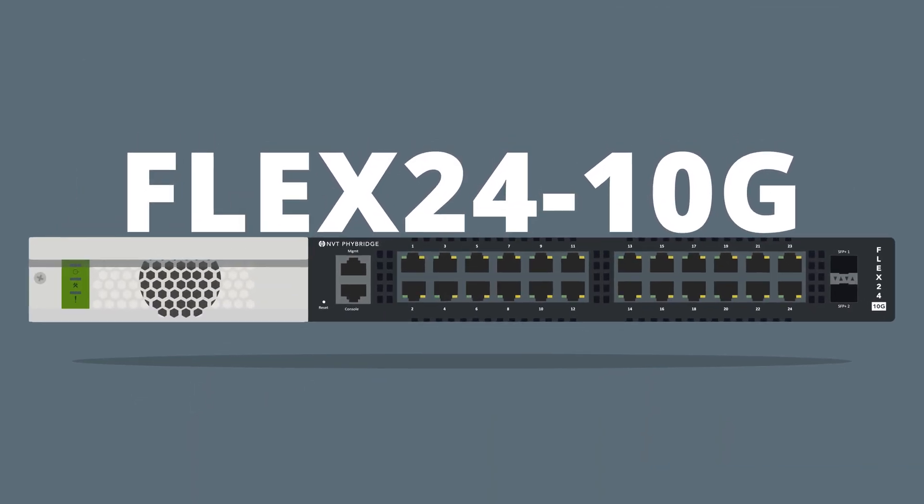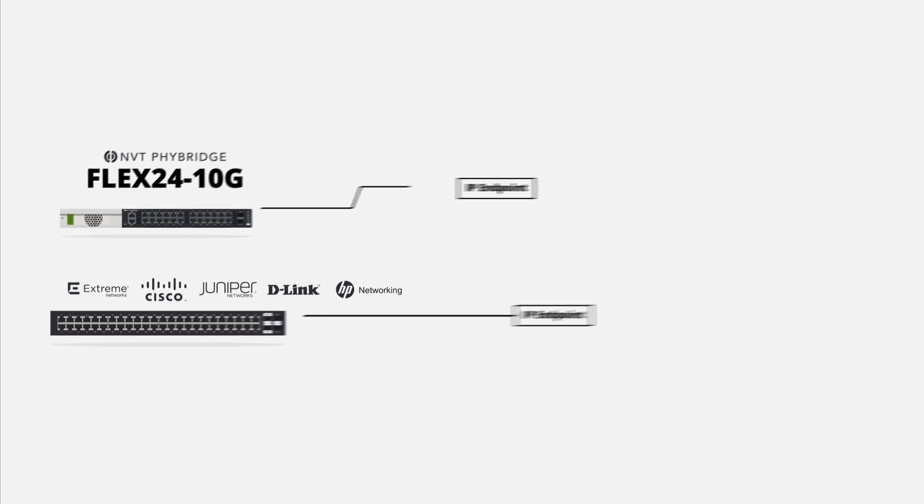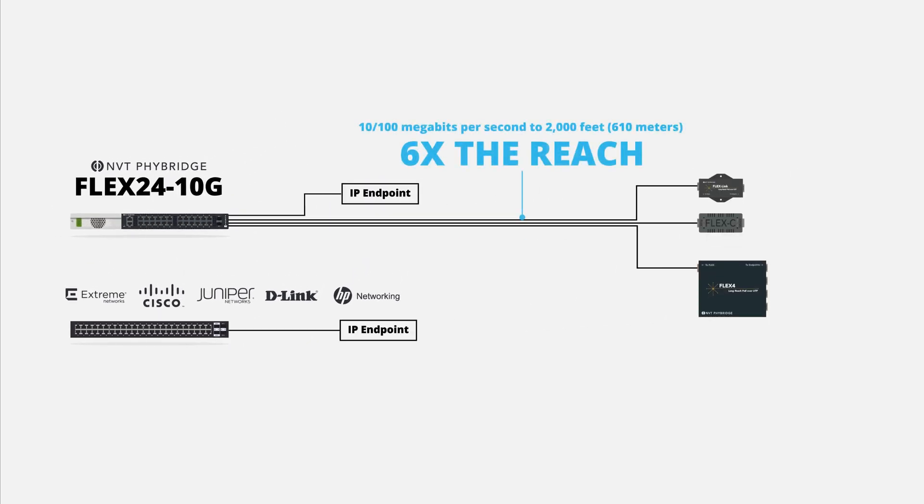The enterprise-grade Flex24 10G Layer 3 managed switch outperforms leading providers, eliminating distance and cable barriers. The Flex24 10G switch delivers gigabit speed to standard Ethernet reach and 10/100 megabits per second symmetrical to 2,000 feet (610 meters) with up to 50 watts of power per port.